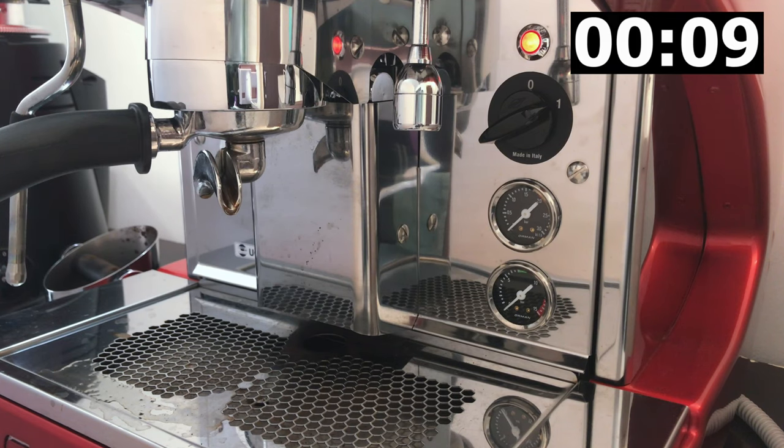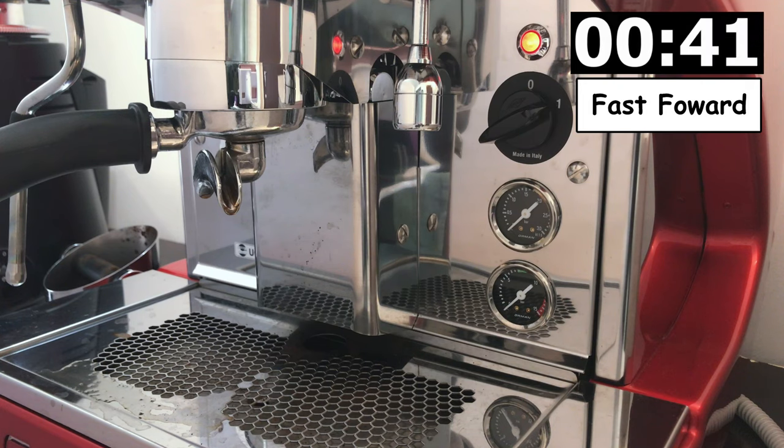A disclaimer: the time to boil the water may vary depending on the temperature of your room and the thickness of your electrical cables. If your electrical cables are thinner, it may take longer as there will be less power flowing to your espresso machine.